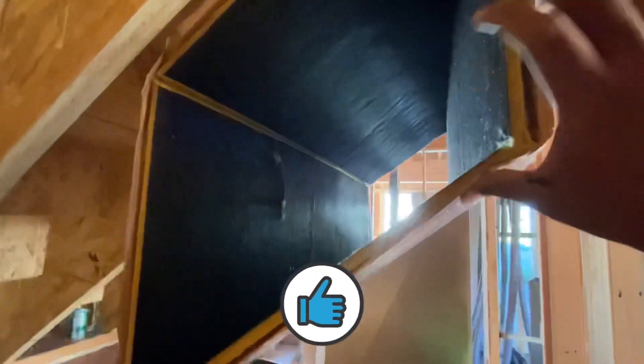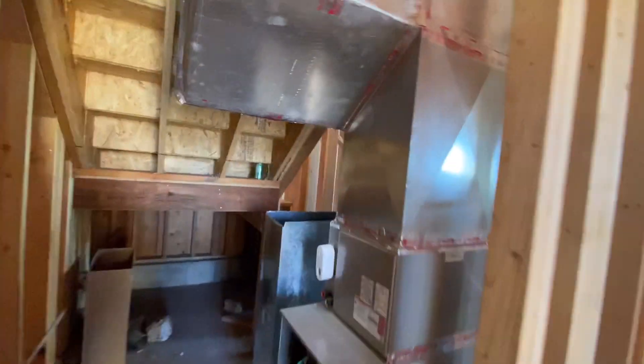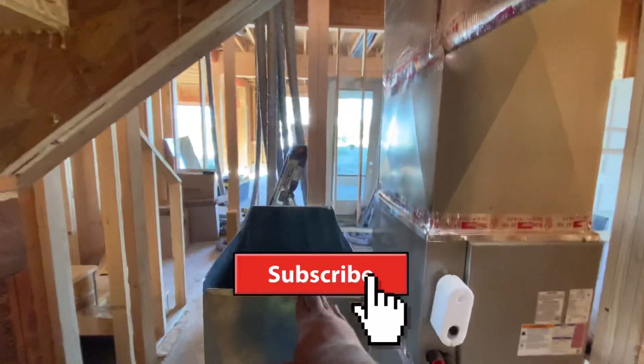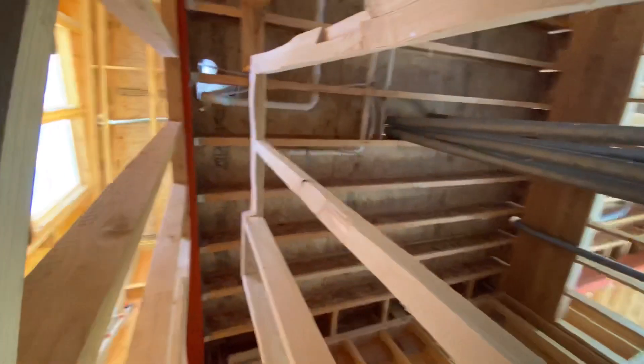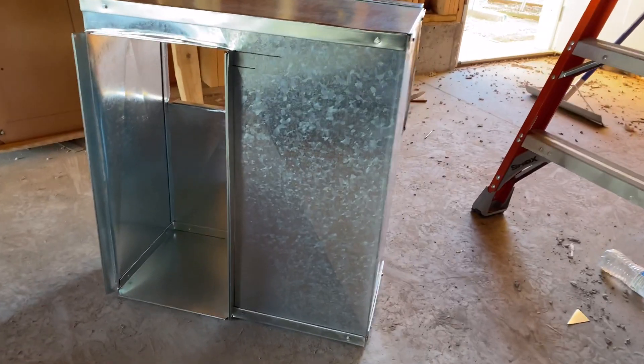Got to leave this open for my connections. Now next, we got to build up our drop all the way through going up there. Here's the top of my return drop that I just made.